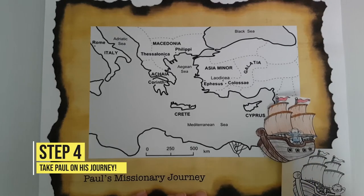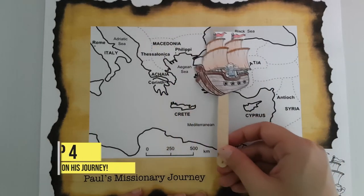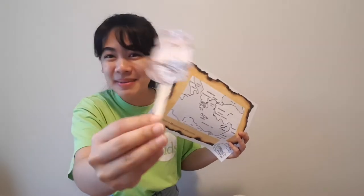Now you can watch Paul travel from city to city to city. And that's it — I hope you had fun making that with me!